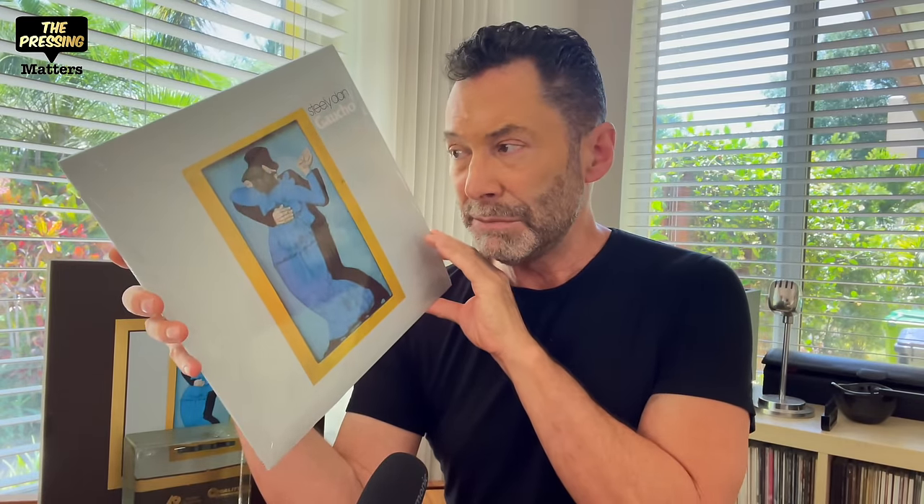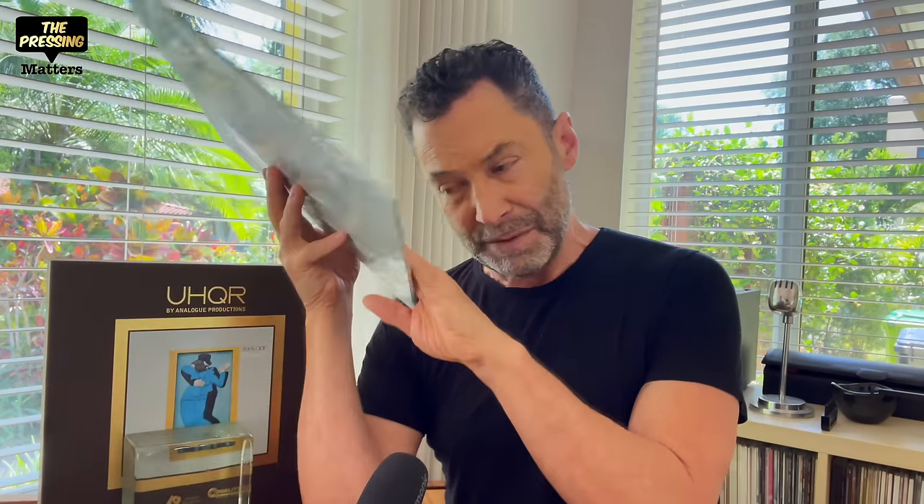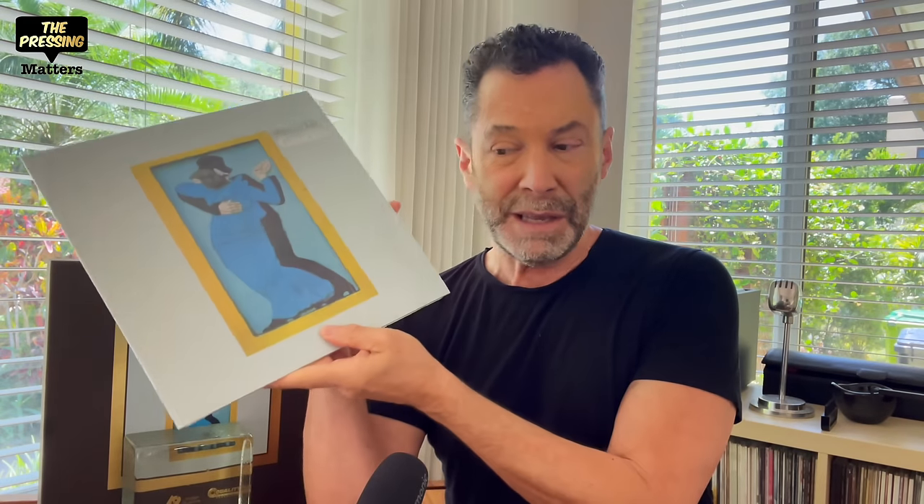The UME digital pressing was done from files by Bernie Grundman and put out for $30. It doesn't do anything gravely wrong, but it's unremarkable — it really isn't in the running at all. An original pressing is miles better than this. It's fine, it's quiet, it sounds like we remember the record. But for people looking for a sonic upgrade, there isn't one over the original pressing. The original RL is still the king.